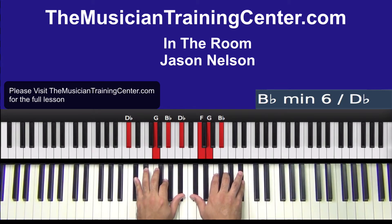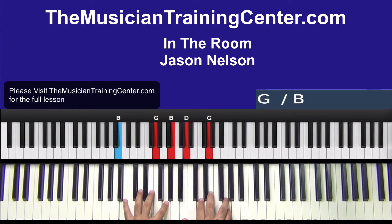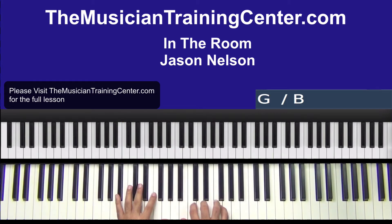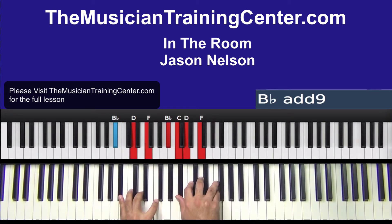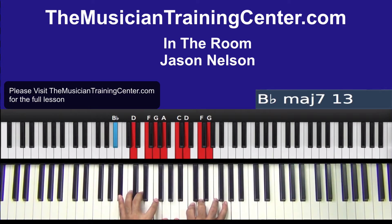Right hand: D flat, F, G, B flat again in the right hand. And then let's double up here — C, F, A. Both hands: B, G left hand, B, D, G in the right hand. And then a B flat major: left hand B flat, D, F, right hand I'm going to add a C with that, so B flat, C, D, F. I challenge you to be creative.